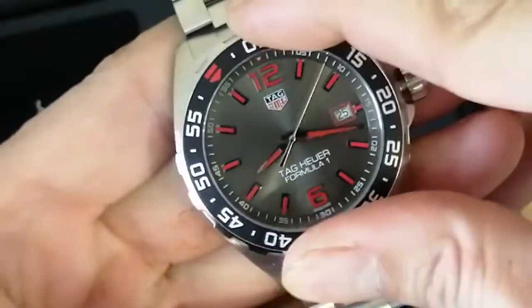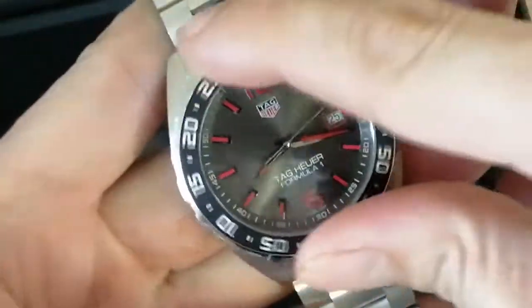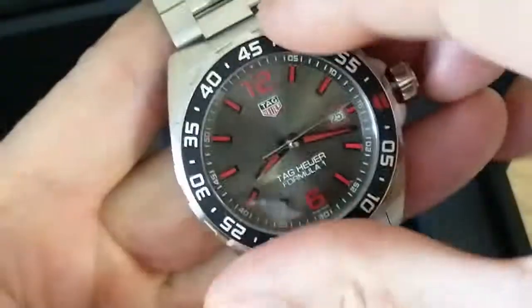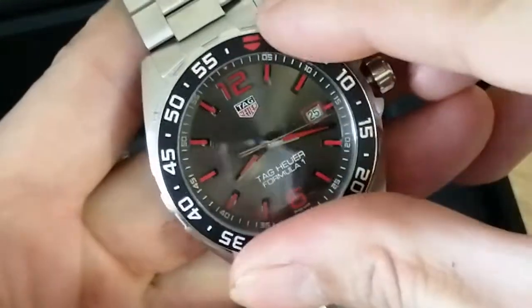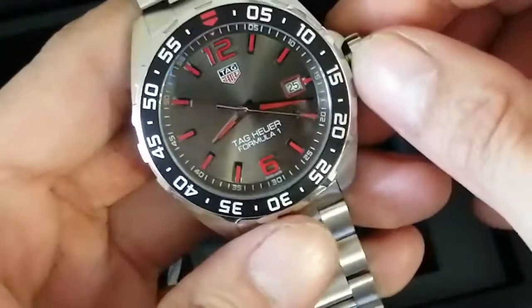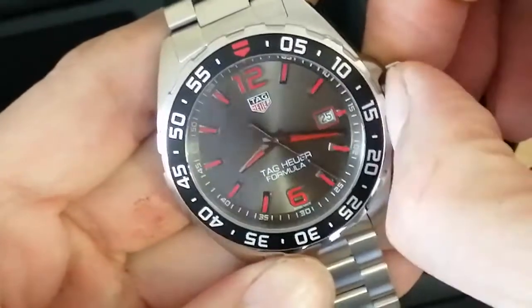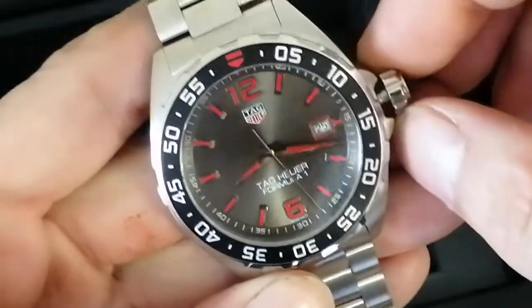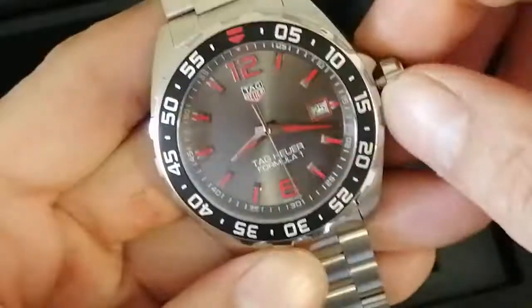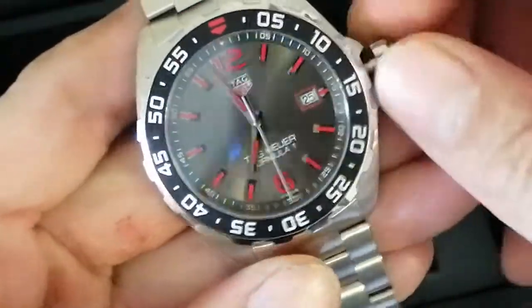The lume on these is very good. It's an omni-rotational bezel on these, and I think they are rated to a dive depth of about 100 meters. I'm just going to check the alignment at the six o'clock.